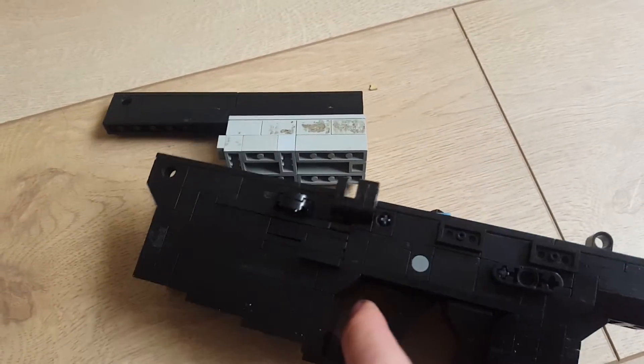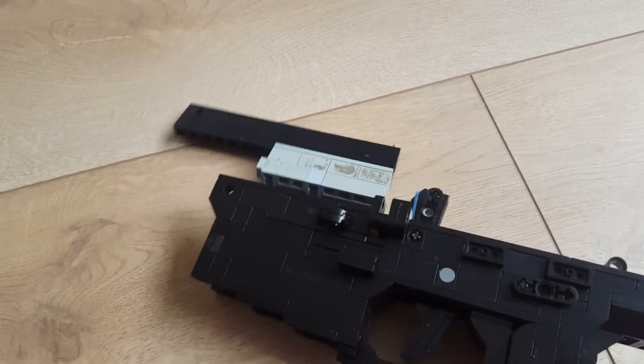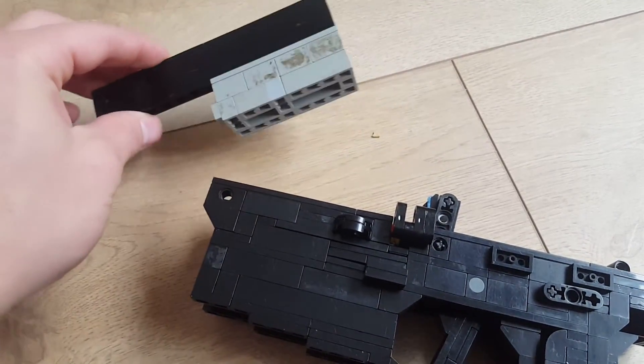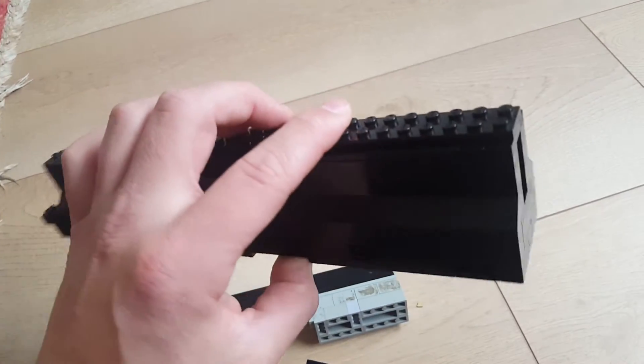The bolt rides over the top of the receiver and the hammer hits the firing pin, just like the real steel version does. The upper receiver is five steps wide, then three and then two.